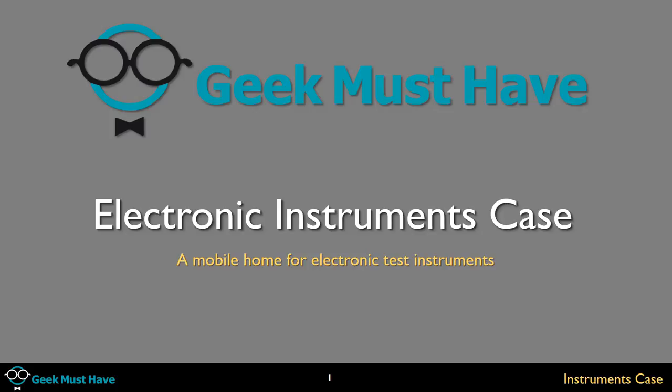Hello and welcome to Geek Must Have. This is a project build edition. Basically this is an electronic instruments case — what I like to think of as a mobile home for electronic test instruments.